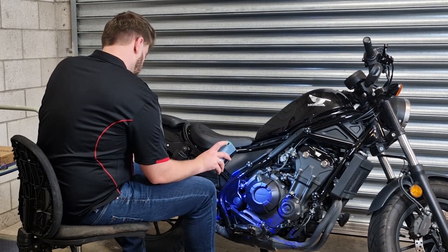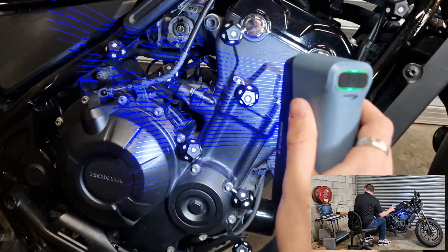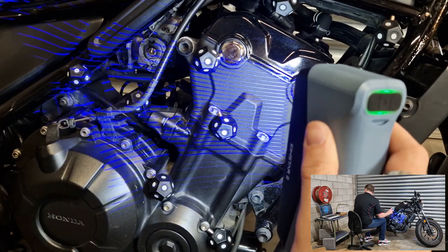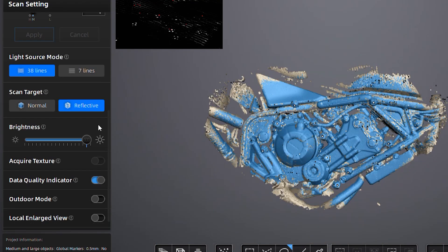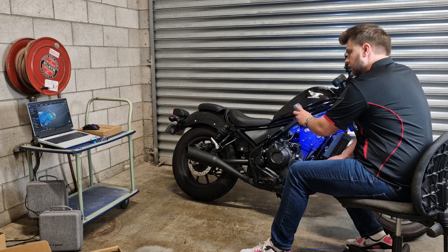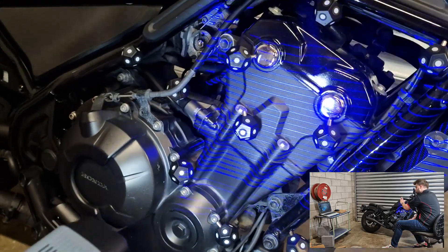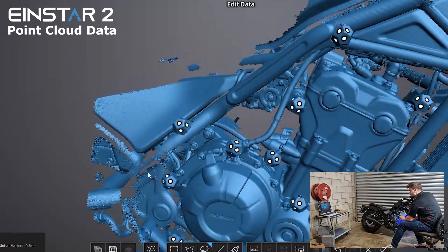There are the blue laser lines — very cool. We do have some reflective bits here, but it's doing a pretty good job so far. I've switched on reflective mode to assist with the chrome bits, and immediately the lasers are definitely brighter and it's capturing them too. That is a huge help for the more gloss black shiny bits and pieces.